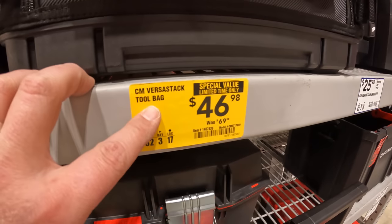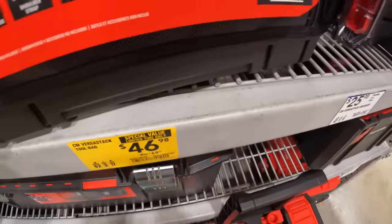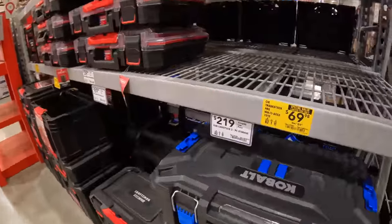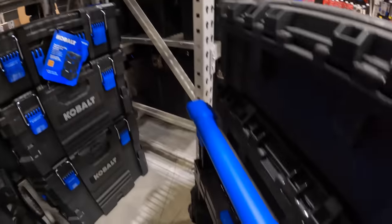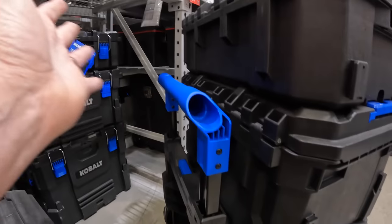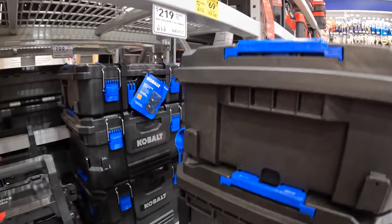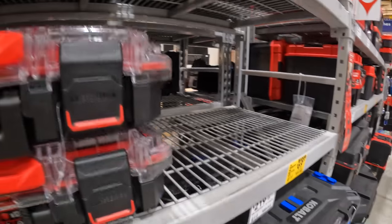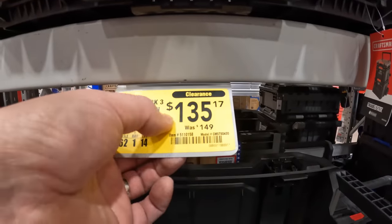For $46.98 you can get the Versa Stack. The tool bag was $69.98. Cobalt — $219 for their three-piece rolling storage unit. It does come with a bunch of other stuff. When it comes to tool storage, it's going to survive, but if you throw any unit off a roof it's going to break eventually — these are not indestructible. This Craftsman Tradesman three-piece crate bin is on clearance, was $149.